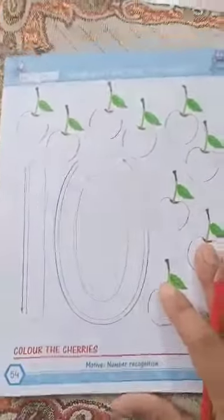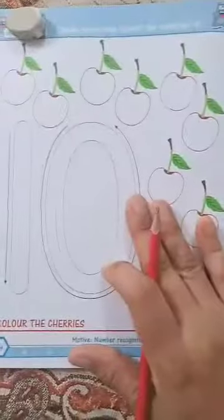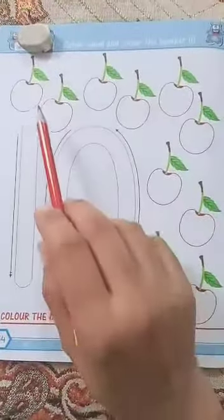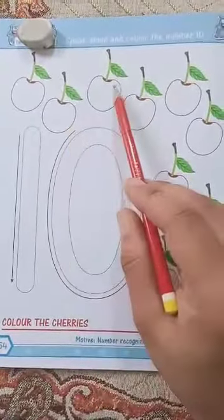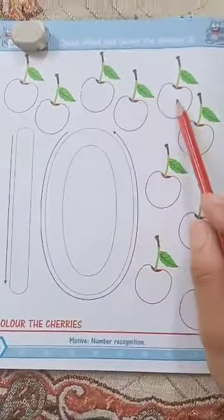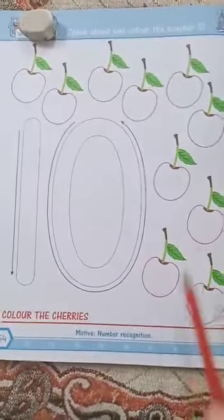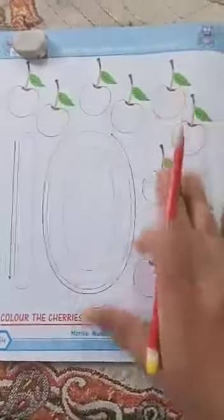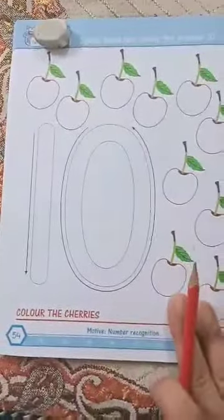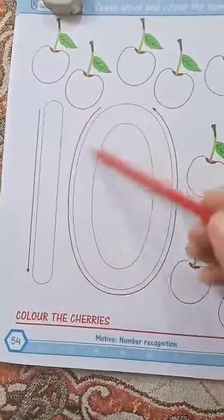On page number 54, here is number 10. First you have to count the cherries — these are cherries. Count: 1, 2, 3, 4, 5, 6, 7, 8, 9, 10. So how many cherries are there? 10 cherries! You have to color all these cherries and then color this 10.